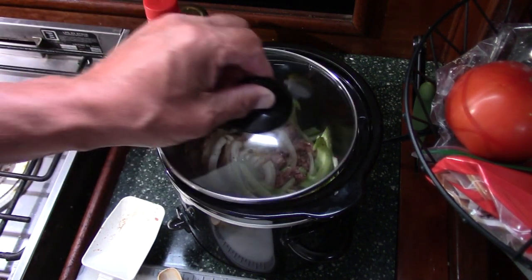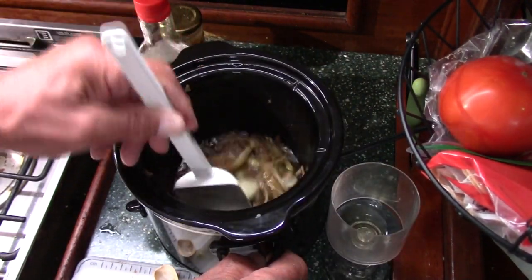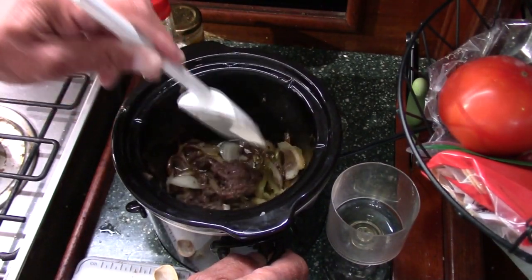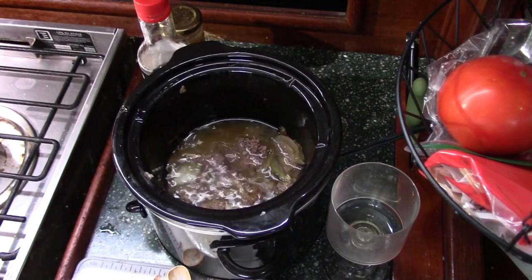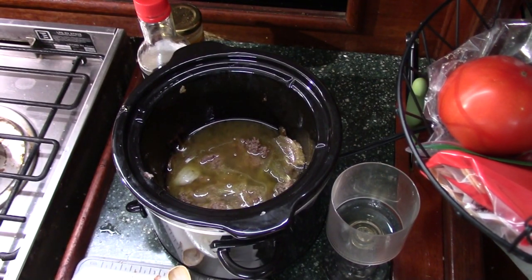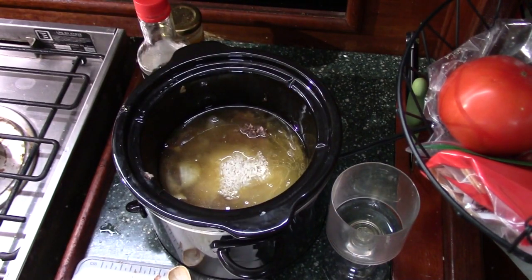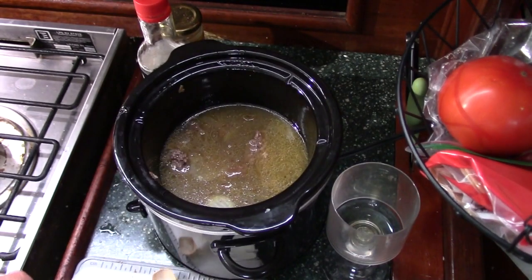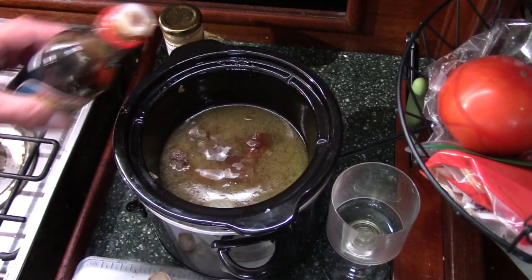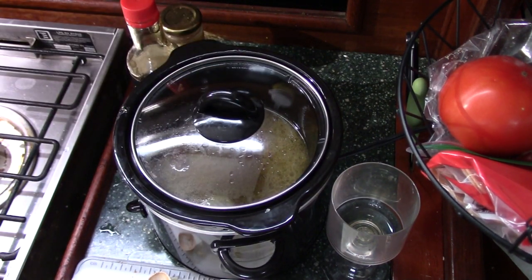Alright guys, it's been about an hour and a half. The meat and the onions are cooked very nicely. Now I'm gonna add two cups of water — might have been a little too much, I'm not sure — and then my rice. Stir that up a little bit, put a couple more drops of soy sauce in there. I'm going to leave the slow cooker on high and this should take approximately an hour for the rice to cook.